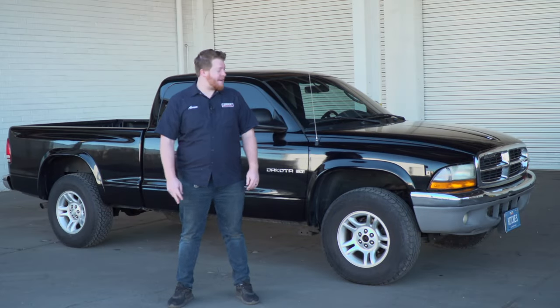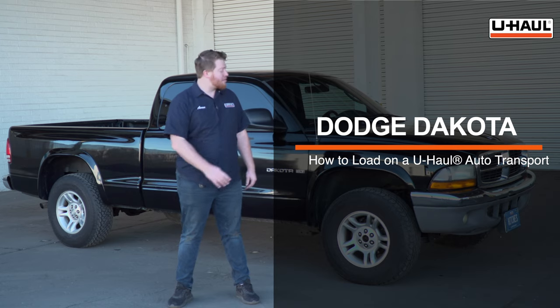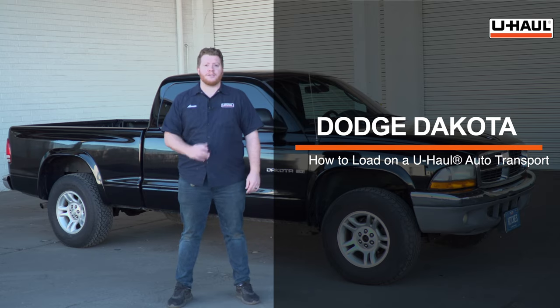Hey, what's up you guys. Today we're going to show you how to load your Dodge Dakota onto a U-Haul car hauler. Your vehicle may slightly differ from the one we're using in this video, but before we get started let's go ahead and prep our towing vehicle and our car hauler.